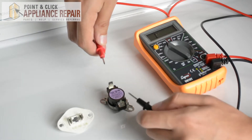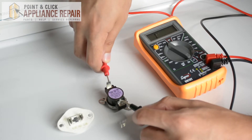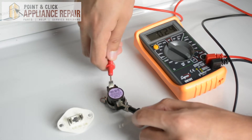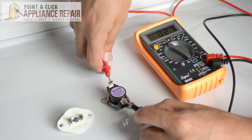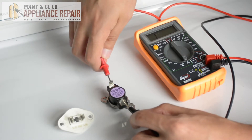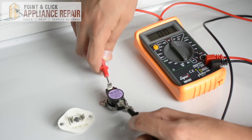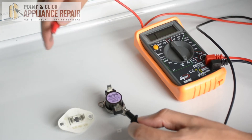To test a component, take each probe and touch it to either side of the component where it plugs in. If your ohm meter changes and makes a noise — if it has that setting — you're good. On the ohms setting, you'll see it change, and as long as it changes to something other than the number showing on the screen, your component is working just fine.